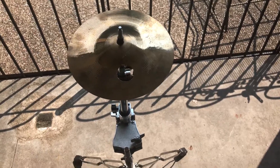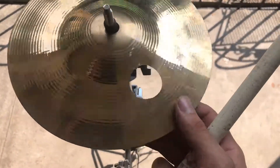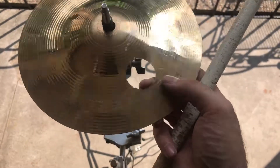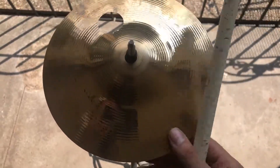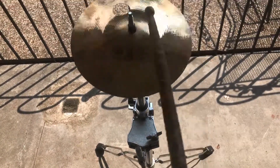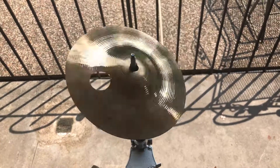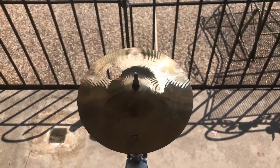Alright y'all, we're back with the Zildjian 8-inch brilliant splash, and as you can already tell, we fixed that crack in the cymbal — no crack in the cymbal whatsoever. So let's give a little sound test. All right.